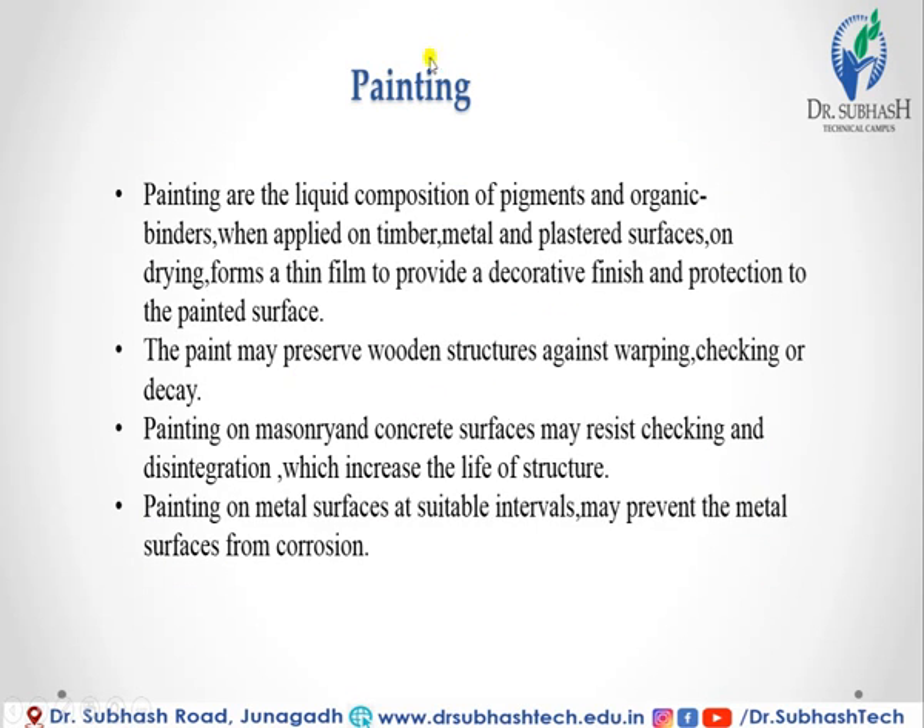We are now moving forward to the next topic: painting. Paints are liquid compositions of pigments and organic binders when applied on timber, metal, and plastered surfaces.